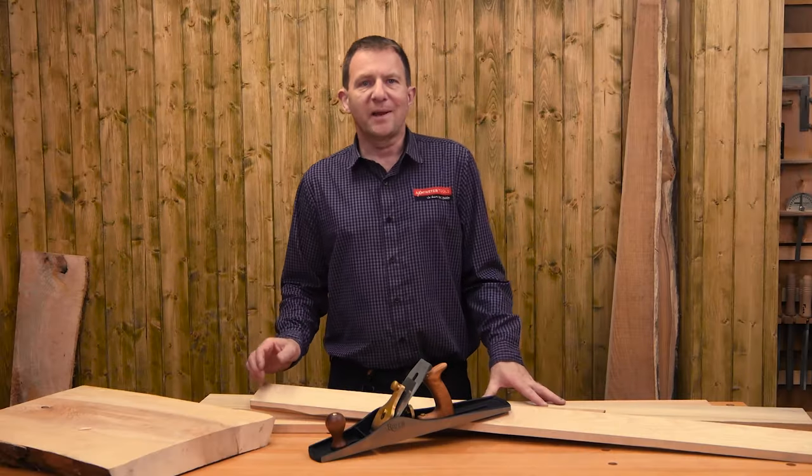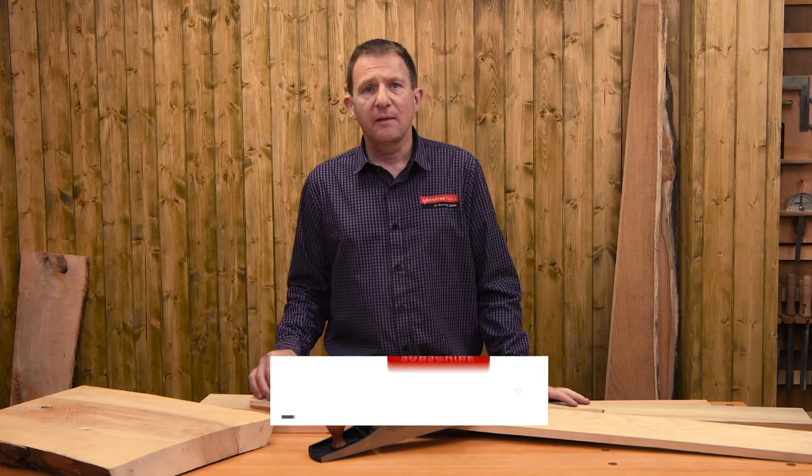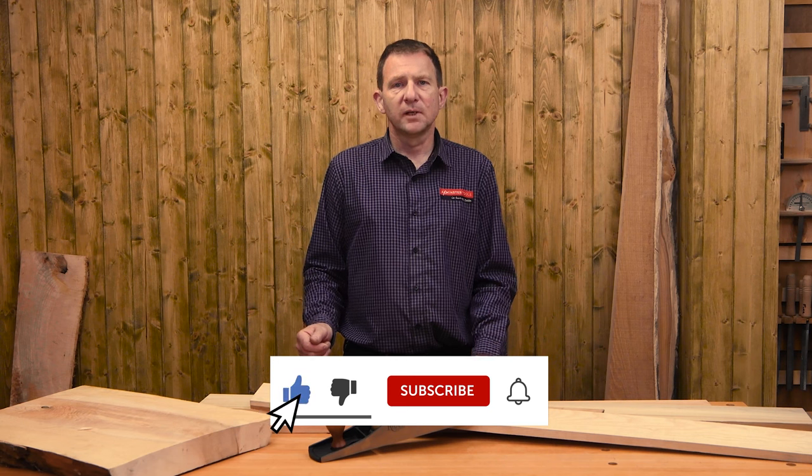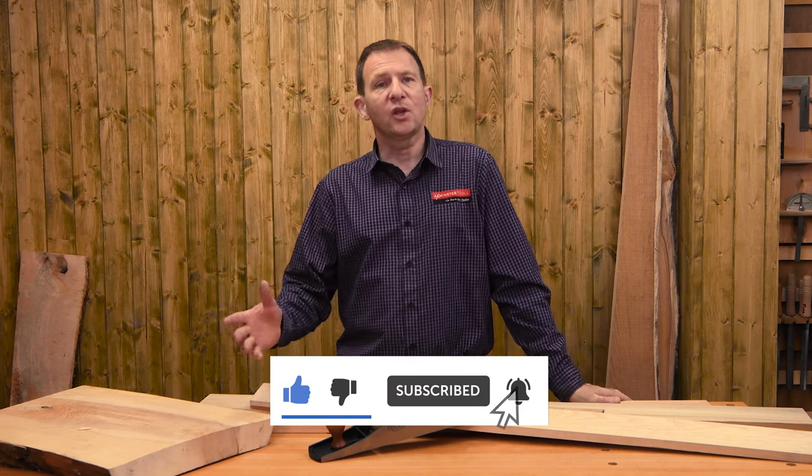For a more detailed video on blade sharpening techniques, check out this video. If you found this video useful, give us a thumbs up and hit that subscribe button. Thank you for watching.